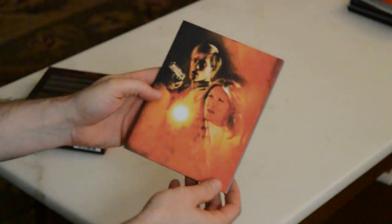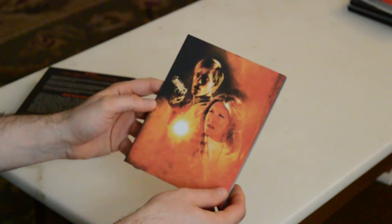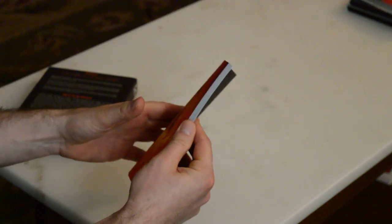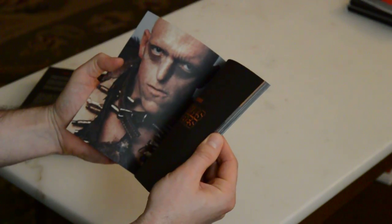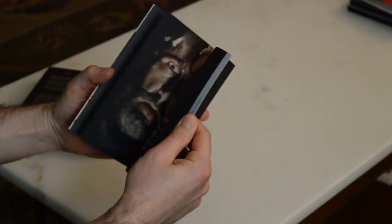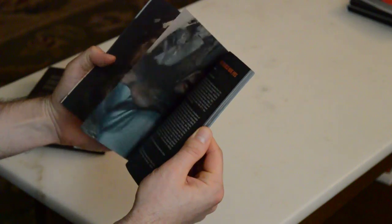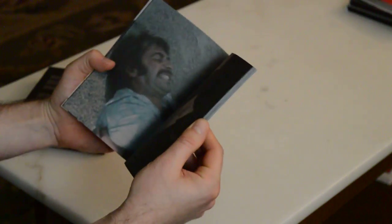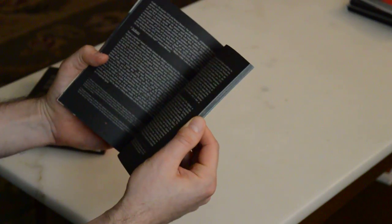Here we have a really nice booklet — one of those perfect bound ones with really thick heavy paper stock. Hello Michael Berryman, we love you, you're so funny looking. This is a non-glossy matte finish, so you don't have to worry about your fingerprints smudging it up. And it smells good — I'm such a weirdo, I love how this stuff smells.